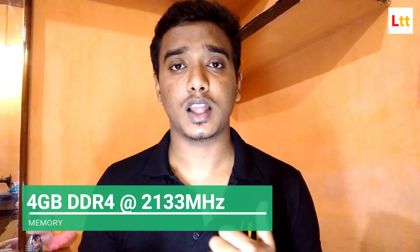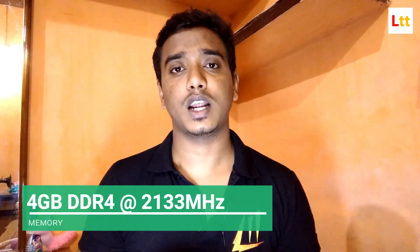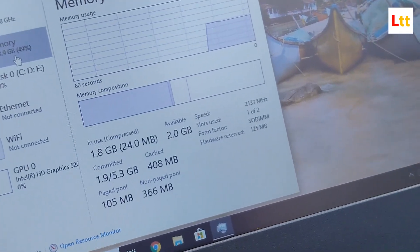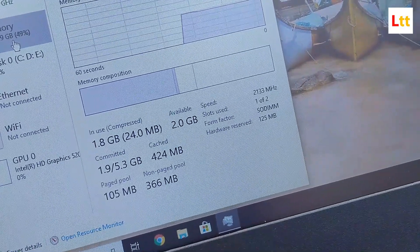Talking about memory, this laptop has 4GB DDR4 RAM with a clock speed of 2133 MHz. I'm not sure whether the RAM is embedded in the motherboard or inserted separately, so I can't confirm whether you can upgrade it in the future. Right after boot-up it shows about 2GB RAM idle.